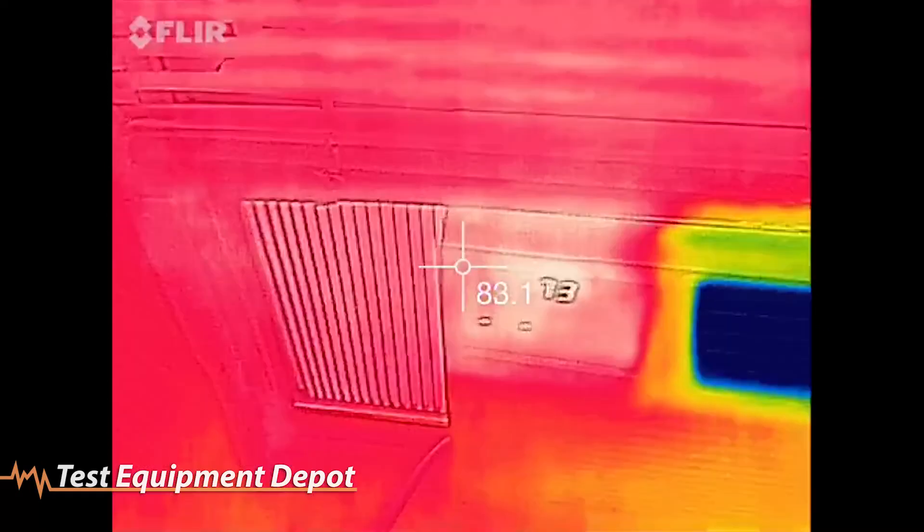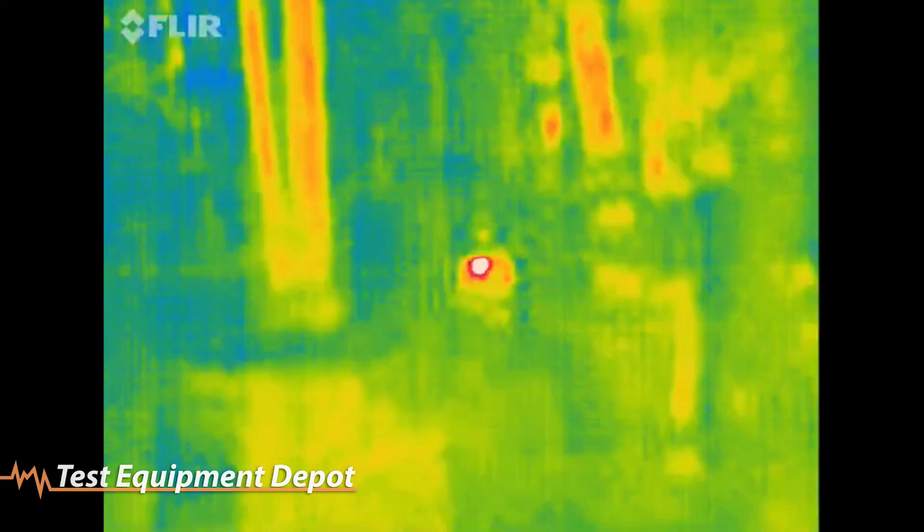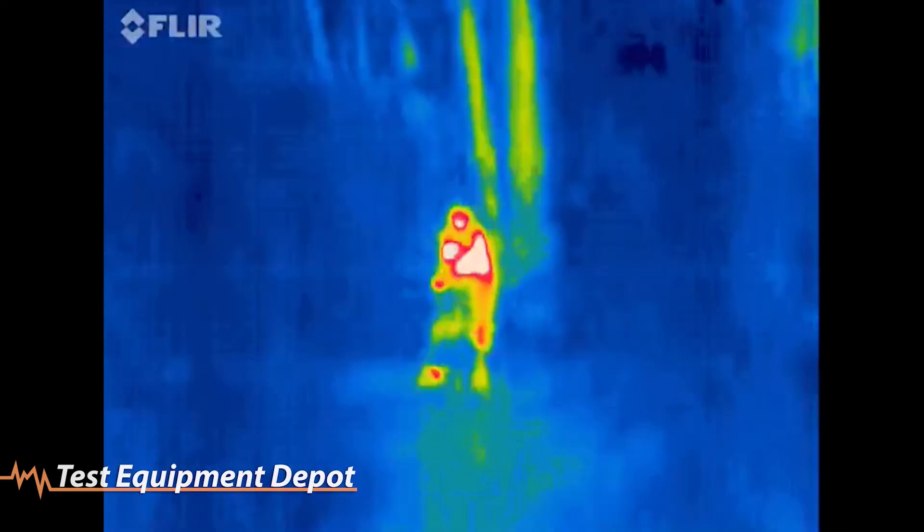Flare One offers valuable solutions like spotting energy leaks at home, camping safety, locating a missing pet at night, or seeing in complete darkness.